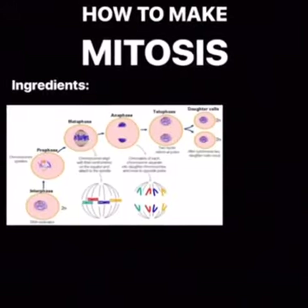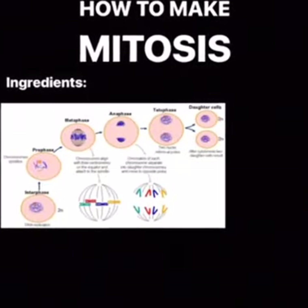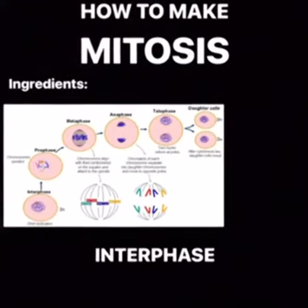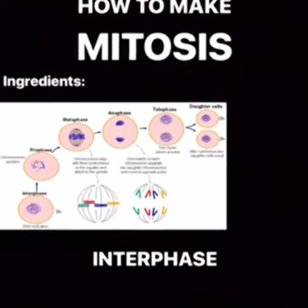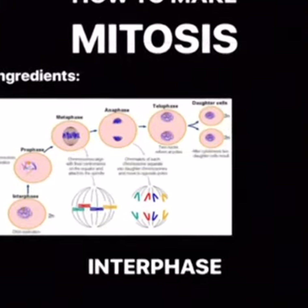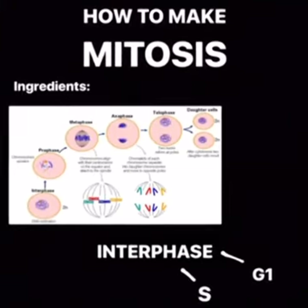A cell that has already gone through all the phases of interphase. You can find information about interphase in our last video, but the basic things you should know is that it is the phase in which cells spend most of their life, and it is made up of three phases: G1, S, and G2.